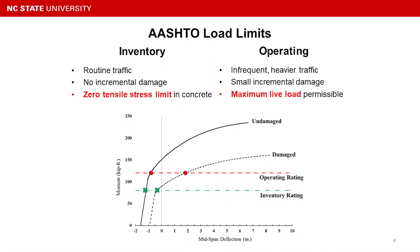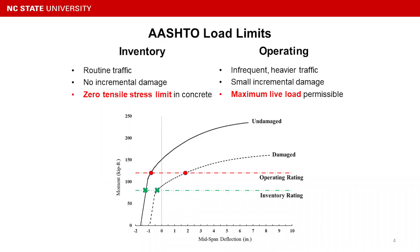The deterioration also affects the actual load rating, which is defined by two categories: inventory and operating. Inventory is defined by routine traffic where there is no incremental damage, and a zero tensile stress limit in the concrete section — a conservative limit for bridges in coastal areas.